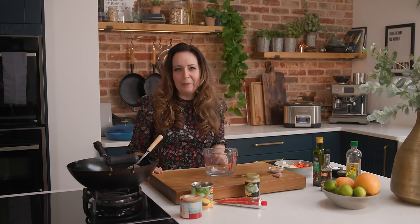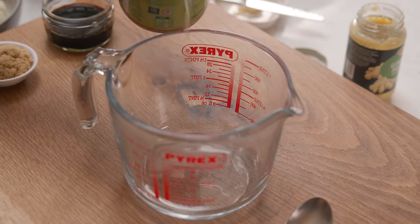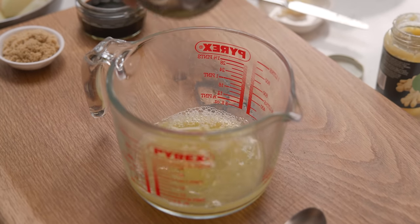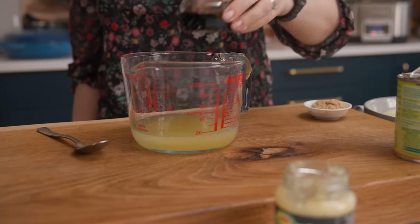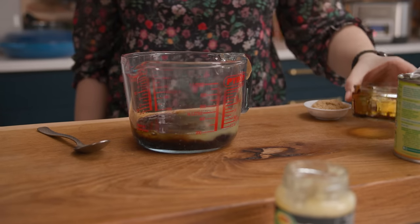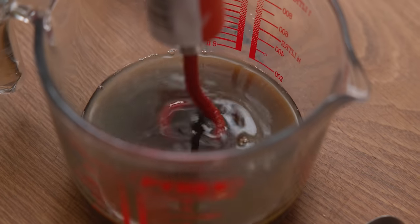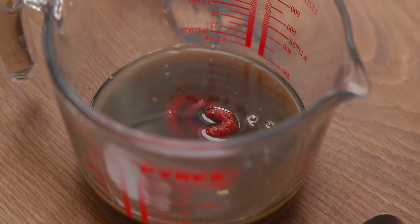While that chicken's cooking we're going to make this simple sticky pineapple sauce. We're using the juice from a 435 gram or 15 ounce can of chopped pineapple and juice. We're also going to add in two tablespoons of light brown sugar, three tablespoons of dark soy sauce, and a tablespoon of tomato puree, then mix that all together.